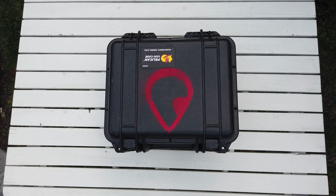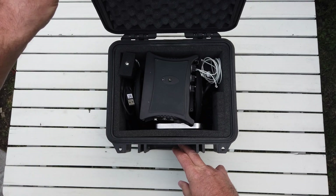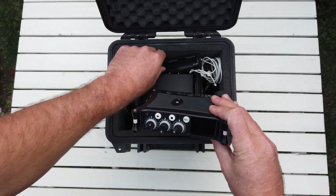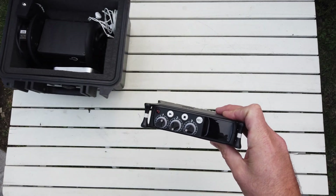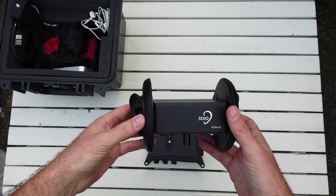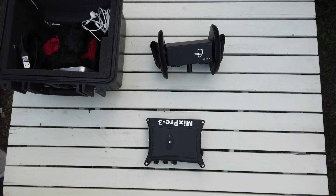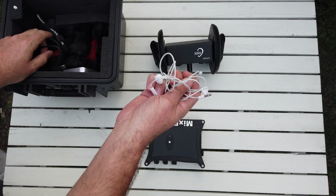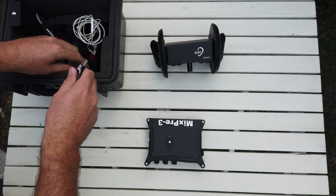Alright guys, today we've got my 3D audio kit and we're going to put it together. Here's my MixPre 3 Mark II that we'll be using today. Here's the battery pack which we're not going to be using today. Here's my 3D mic, the Free Space Pro 2 3D binaural microphone, and here's a little pistol grip which we'll not be using today. Headphones — I will get some better ones. Here's the battery cable for the MixPre 3.